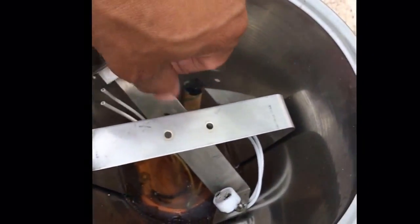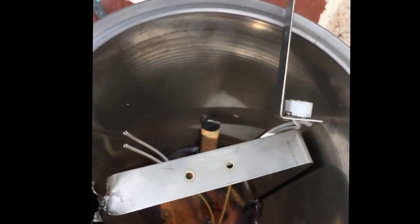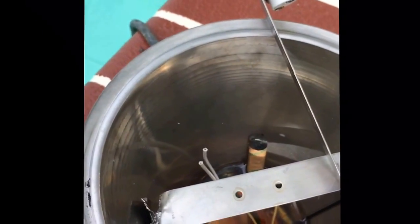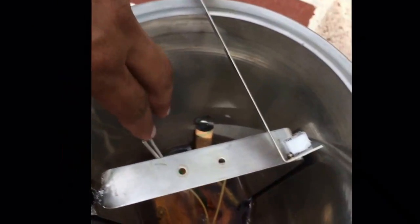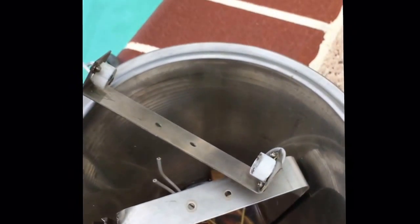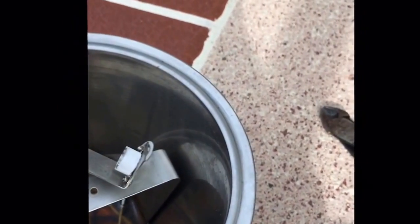These two wires are wired in parallel — it doesn't really matter how you cut them off since this is an AC system, so there is no positive or negative. I'm going to connect those two wires from the LED to these two and the system should work. I do have to make a little modification since the new light is a little bit deeper, so I'm going to cut this hinge off to make it straight so the bulb and ring can fit in. There's a rubber sealer which seals the entire light against water.